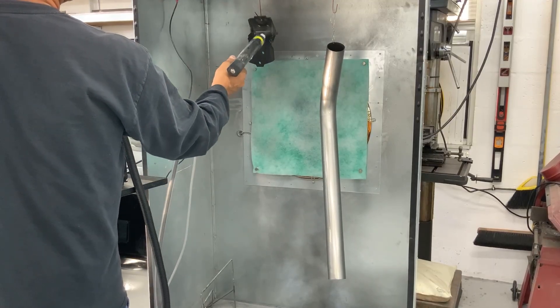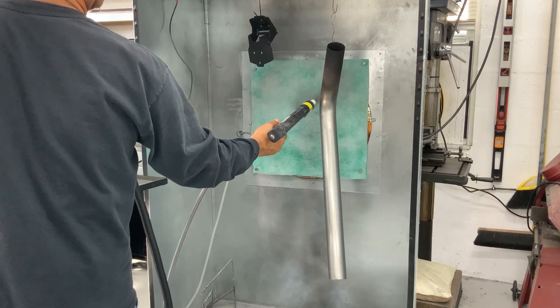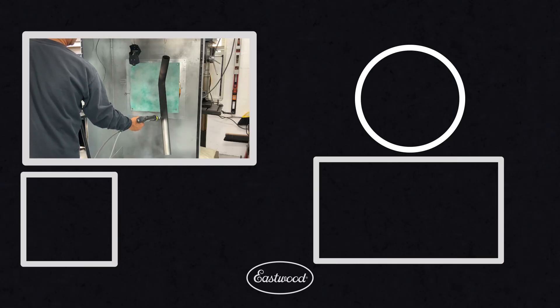So our new 100 kV system is basically a set-and-forget. It's full-time fluidizing, so you don't have to worry about that. Just make sure you have a good ground and go ahead and start powder coating. For more info on the 100 kV system or any other Eastwood product, visit eastwood.com.